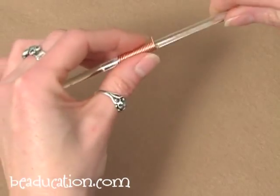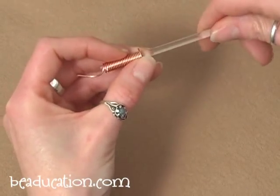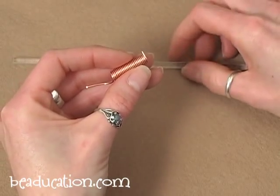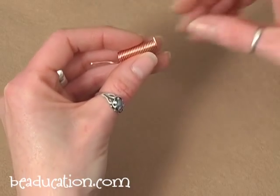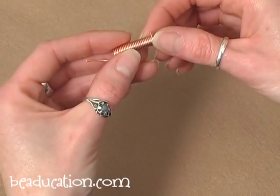Here we have our coil again wound on our almost 5 millimeter mandrel. A mandrel can be a plastic one like I'm using here, or you can use knitting needles, steel drill rods, or anything handy that is uniformly cylindrical.